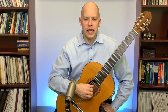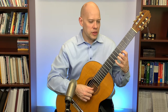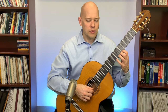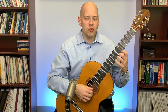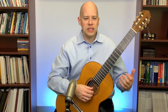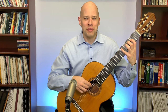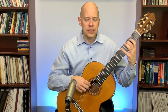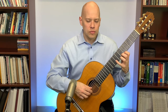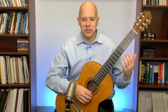Then I do P-I-M-A-M-I-P. For the left hand warm-up I do one-two-three-four up the fingers, leaving them down as I go, then four-three-two-one taking each off as I come back down. Once both hands are a little warm I try a basic scale — maybe one octave C major so I don't have to worry about shifting. Once the synchronization feels good I go to a two-octave scale, sometimes around the circle of fifths.